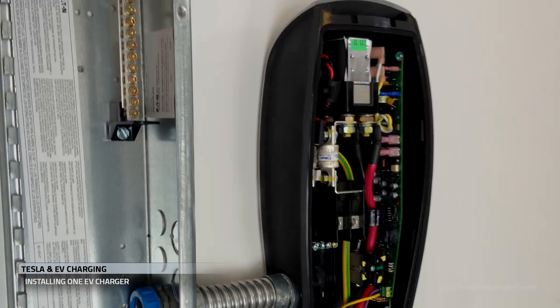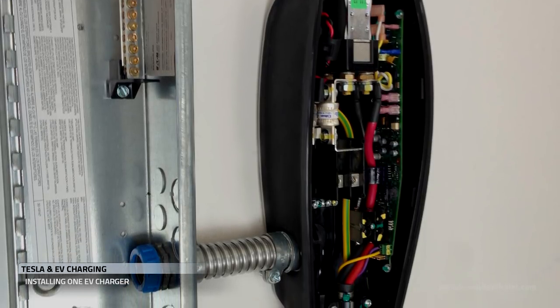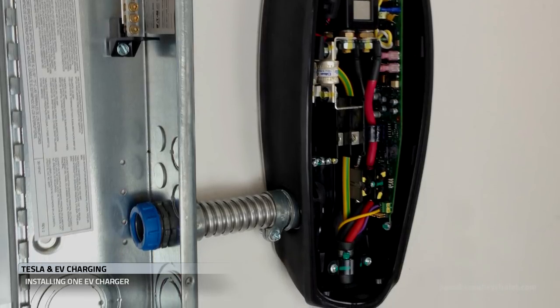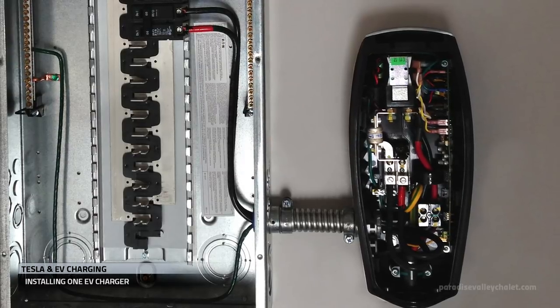Before we get into our install, I wanted to show you these pictures from a friend in the Tesla community. To me, they represent the true simplicity of charger installs. It's not expensive and it's not complicated.